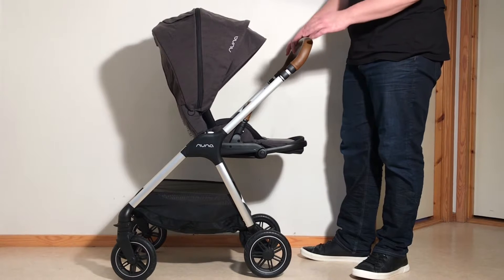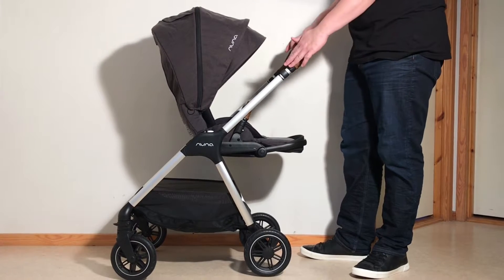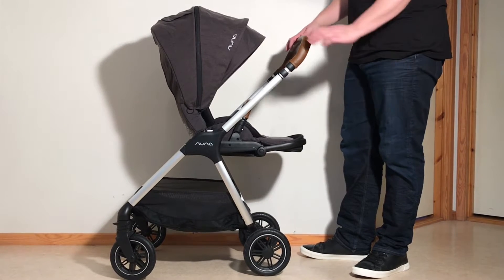Unlike a lot of other strollers, you do not want to lock the front wheels because the front wheels will then come into contact with the handle and will prevent the standing fold from being as tight as it otherwise would be.